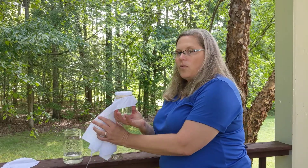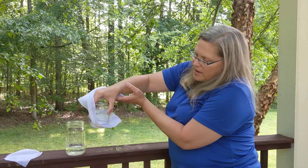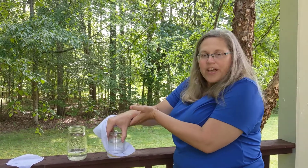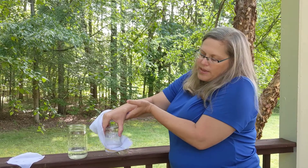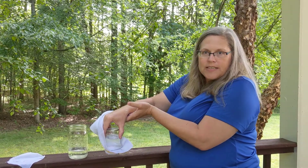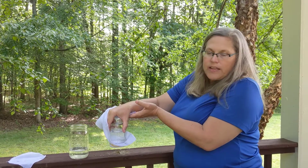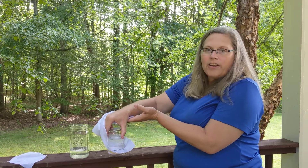Ready? One, two, three. Oh — it stopped! The cloth only has tiny little holes in it, and that's enough that the surface tension of the water pressing down on the cloth helps fill in those holes and therefore keeps the water in the jar.